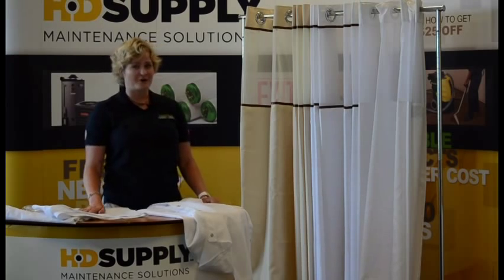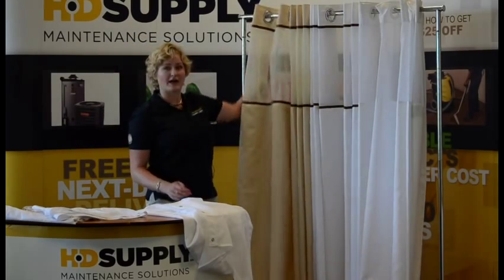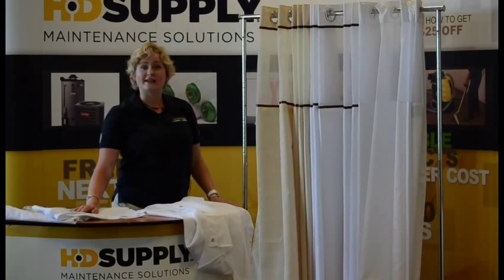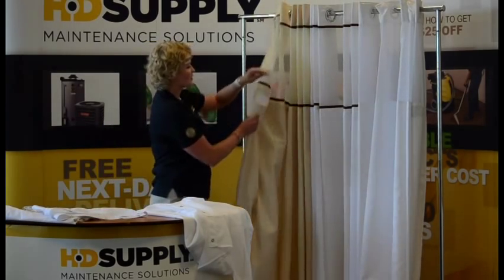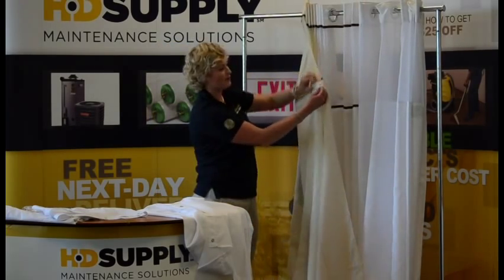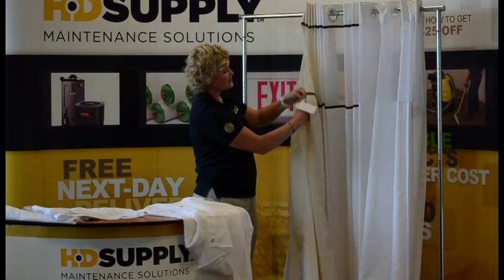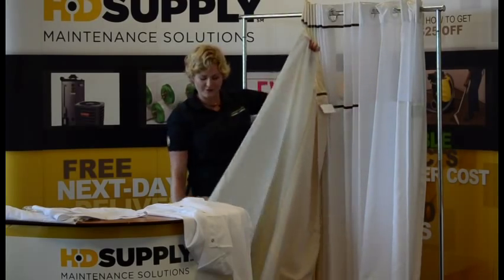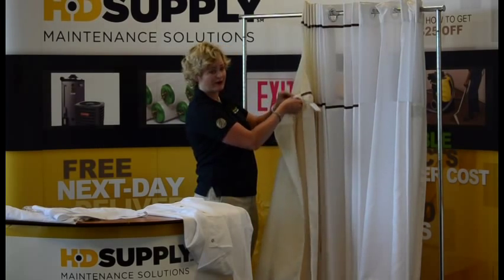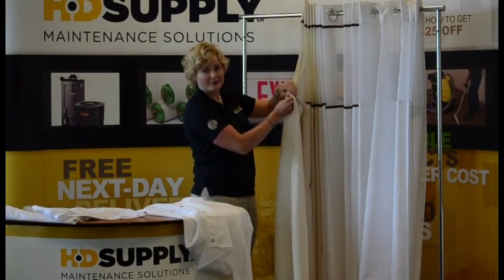Next in your shower curtain decision is the liner. You have traditional liners, which is generally just a plastic curtain that you'd put right behind your display shower curtain. However, HD Supply features a product called It's a Snap. It's a Snap are liners that are attached directly to your main shower curtain, and just like the name, it's a snap to unattach them. You can unattach these, launder your shower liner — which is what gets the most interaction with the water — and then snap them right back on, saving a lot of time and work for your housekeeping staff.